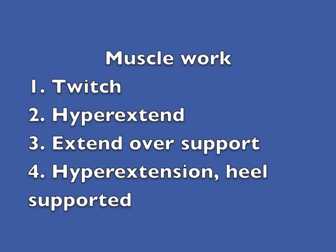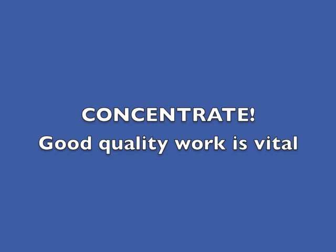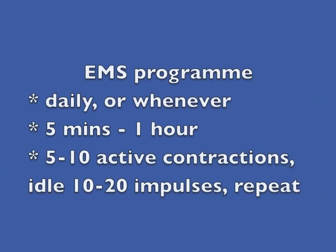The most important of these is the finely controlled twitch. When using the muscle stimulator, you should concentrate on what you are doing so that you engage the nerve systems fully. When you are very familiar with the technique, you will be able to use the muscle stimulator effectively while doing other activities such as watching television or reading. You can choose to do a muscle stimulation session every day or whenever it is convenient. A session can last as little as five minutes or up to an hour, so long as you space out the contractions you are doing alongside the current.